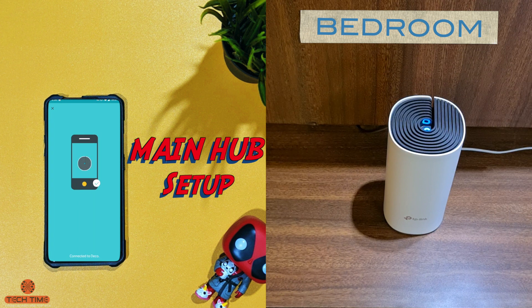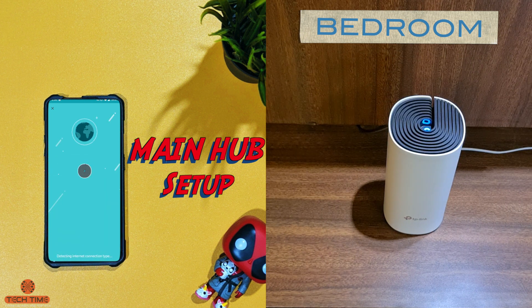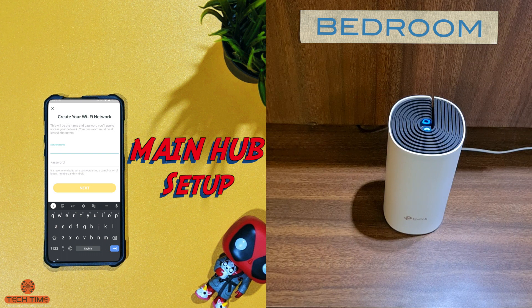The app found the Deco unit and now we're going to set where it is — I'll select bedroom. Before setting up the Wi-Fi connection, it asked me a couple more questions and I just press next. Then just type in your network name and password and hit next.